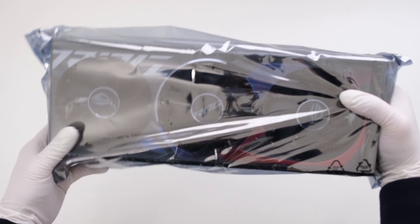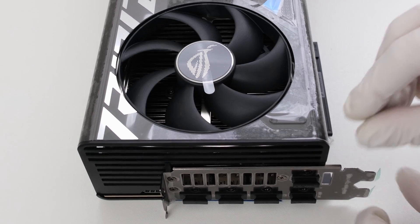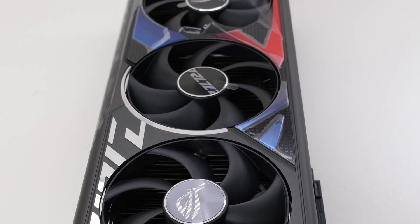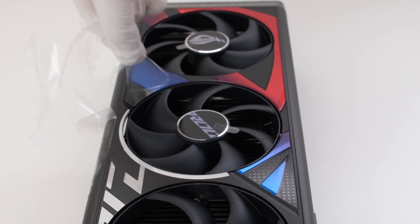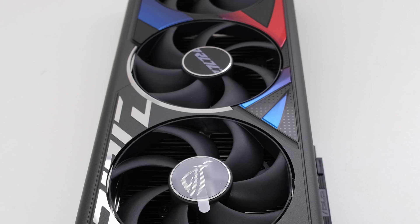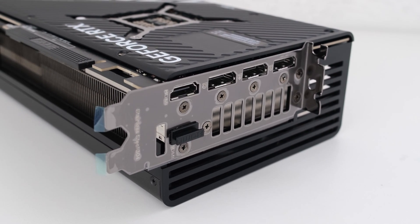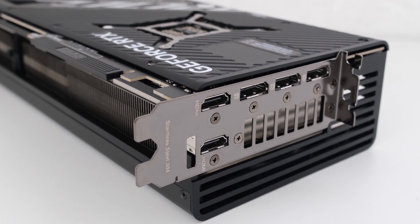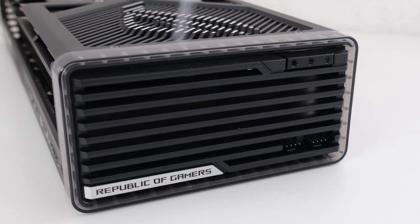Now back to the card. The Strix 4080 Super's main cooler shroud is metal and uses 3 Axial Tech 105mm fans. The red and blue accents are only visible from this angle; otherwise the card is predominantly matte black. Also, the card is unlocked with an additional 31% power for a maximum of 420W. On this model, there is an extra HDMI 2.1A port. The display ports are 1.4A.